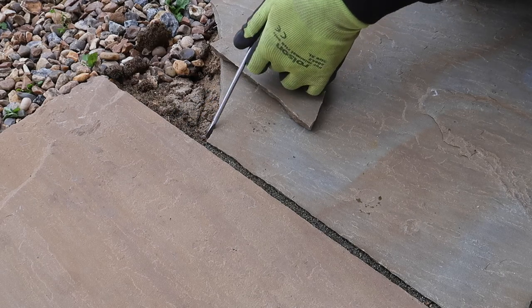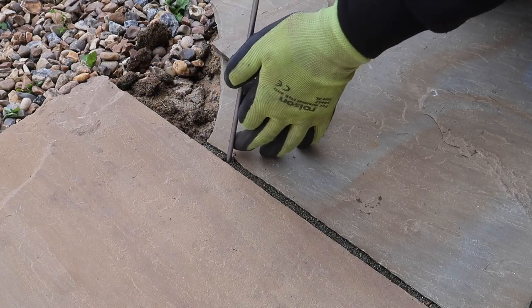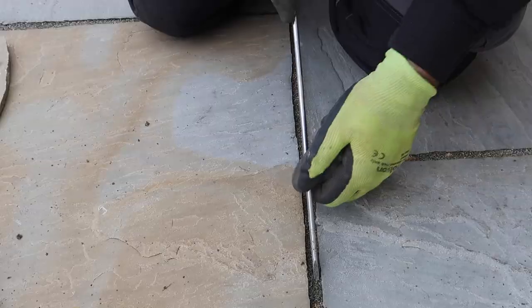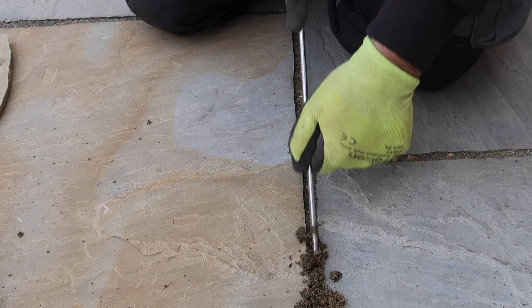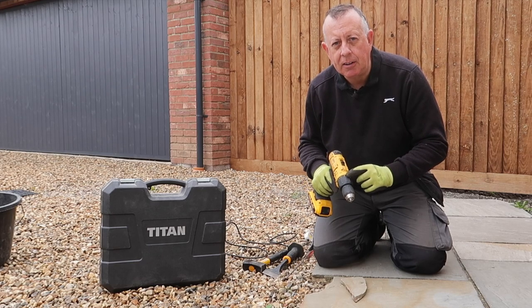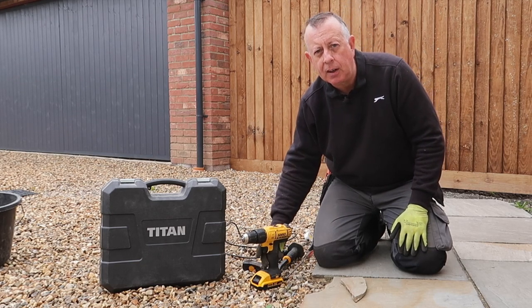To be fair there is a third way of removing these — using a large disc cutter with a stone blade — which I haven't got and I don't think many other DIYers would own either. So I started by removing as much grout as I could by hand just to see what I've got. To do the stitch drilling you can use any drill that's got a hammer action. I could use my cordless DeWalt but I'd be running through the batteries fairly quickly.